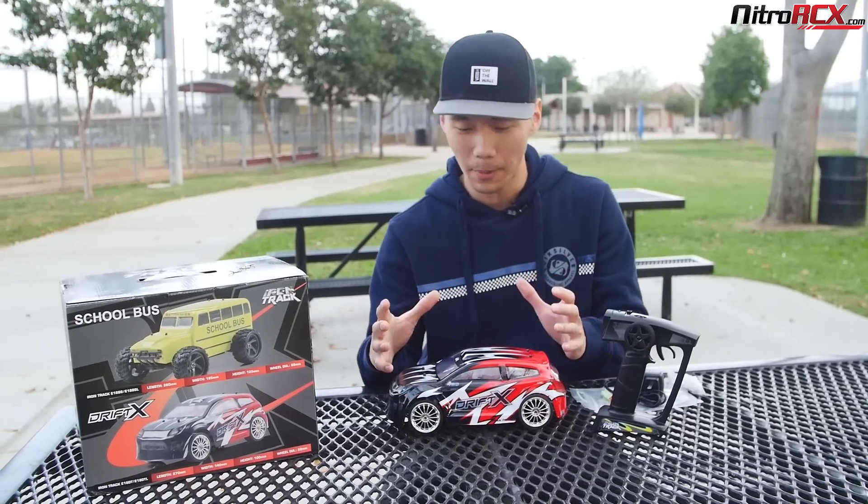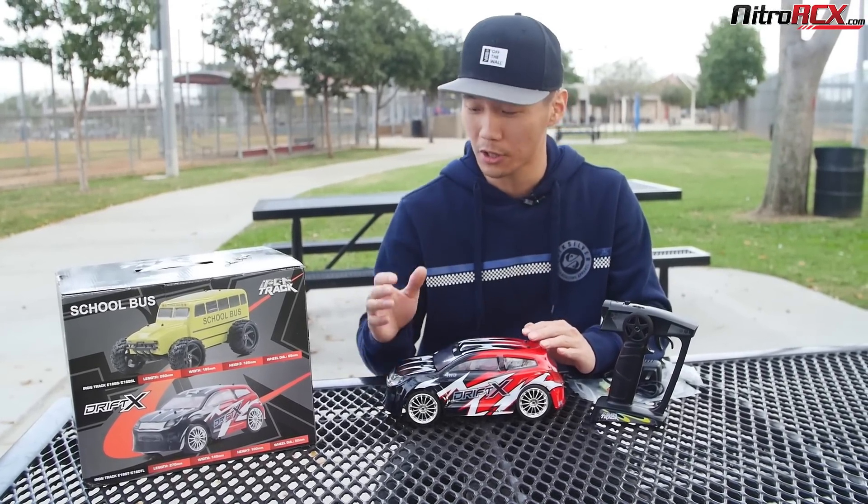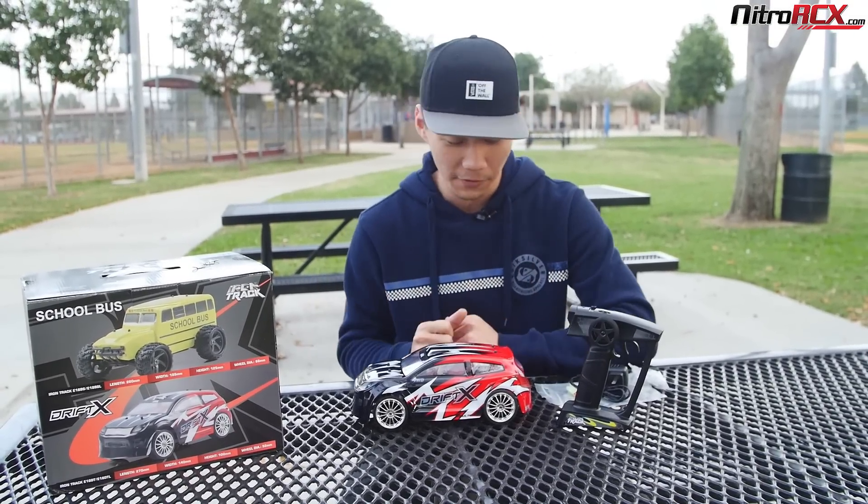Awesome little series, very compact, small, so you can drive it indoors, outdoors, wherever. They have buggies, trucks, short course trucks, monster trucks, school bus, and now they have come out with a drift car.